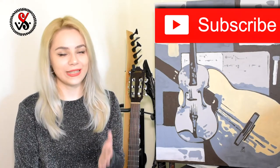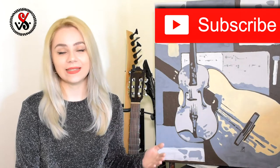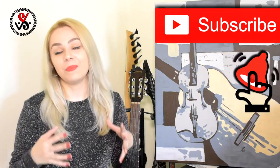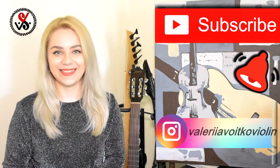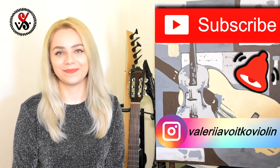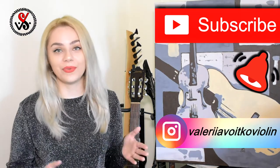If you're new to my channel or you simply want to repeat previous lessons, I'll leave a link down below with the playlist of beginner violin lessons, and you'll find there everything you're looking for.